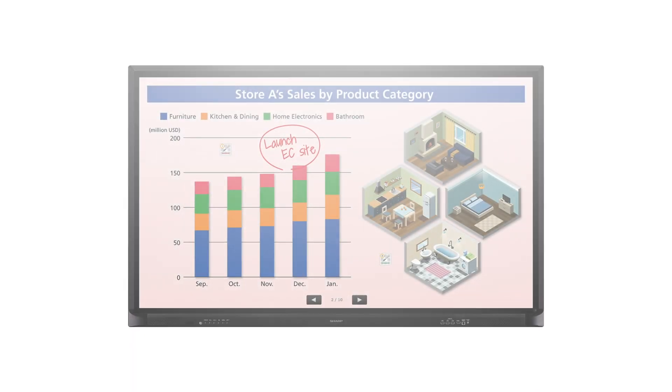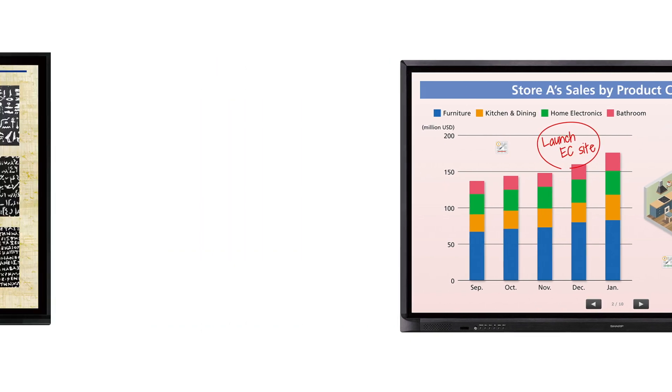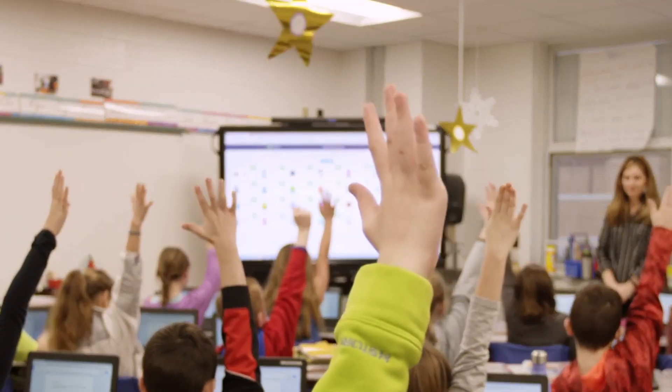Revitalize learning environments with the PNC Series AquaSport All-in-One Interactive Display Systems. These smart, intuitive displays enable instructors to present information through advanced technology, thus encouraging student participation.